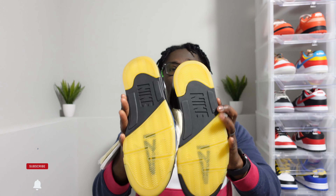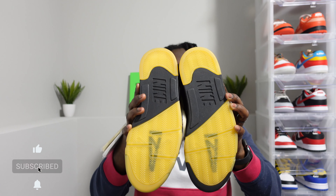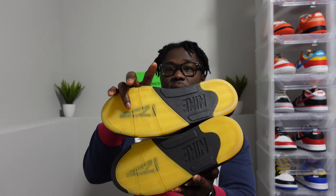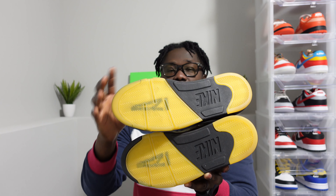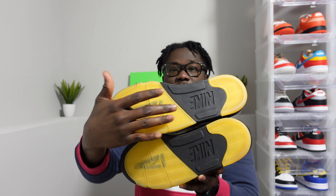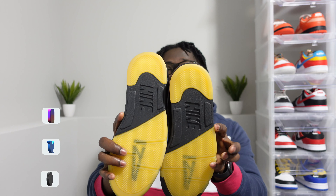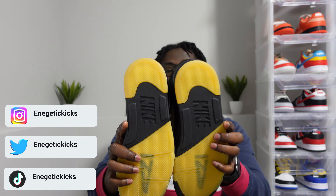Let's dive in real quick with the right shoe. Flipping it over, the outsole is the exact same thing on both pairs. We have that Amamania logo right here on the Dawn colorway, and then we have it also right here on the Dusk colorway. They all have that Nike branding in the middle, and they have that old-school translucent outsole as well.